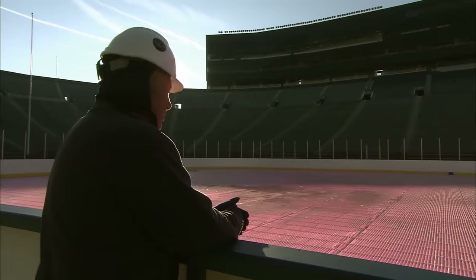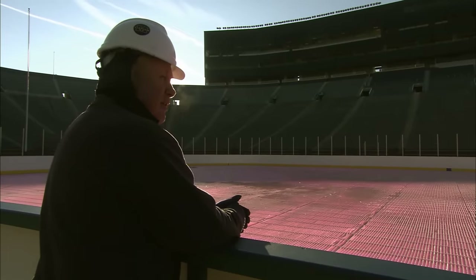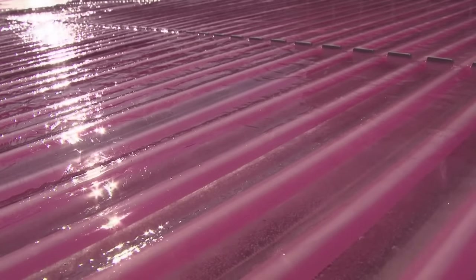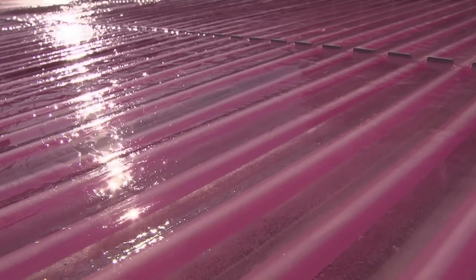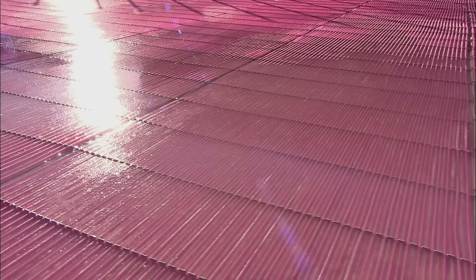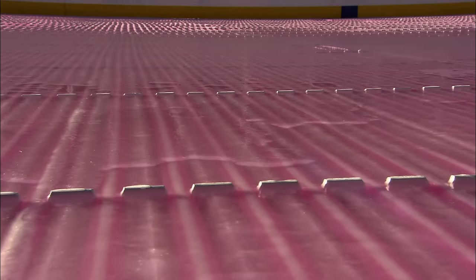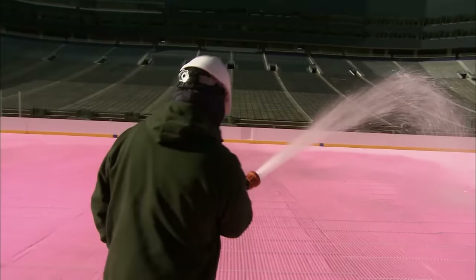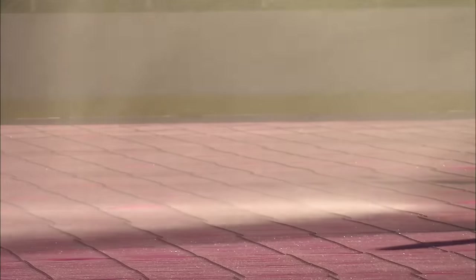Ice is starting to dry up now. They'll go back out in about another half hour and put another flood on. Thanks to the warmth of the sun, the first layer of ice is looking good, but at this stage it's way too thin. So they build it up in a succession of thin, one-and-a-half millimetre layers. It'll take 30 layers to reach the final depth of five centimetres.